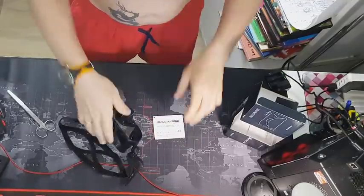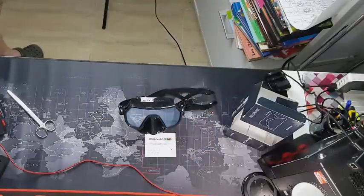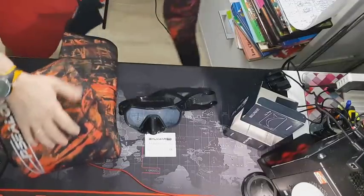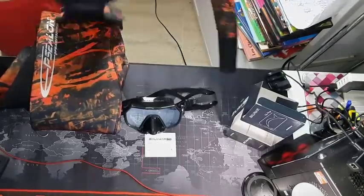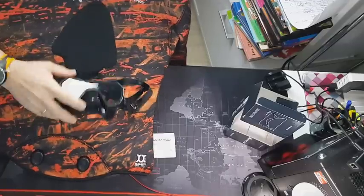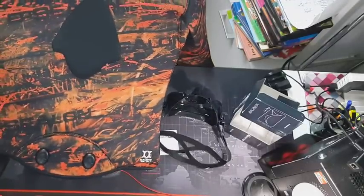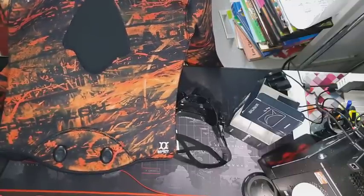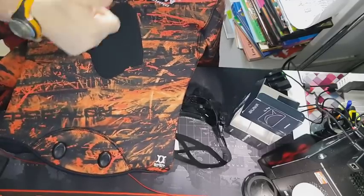Pues nada — con estas gafas de Salvimar las pongo aquí. Os pongo el traje también para que lo veáis: el pantalón y la chaqueta de Ypsilon. Pues me despido. Scuba Store me ha mandado las máscaras, y Pablo Mayor de Viñasur me ha mandado este traje. Espero que os haya gustado, y hasta el próximo vídeo, que seguimos mostrando material como os gusta. Venga, un saludo a todos y muchas gracias por seguirme.